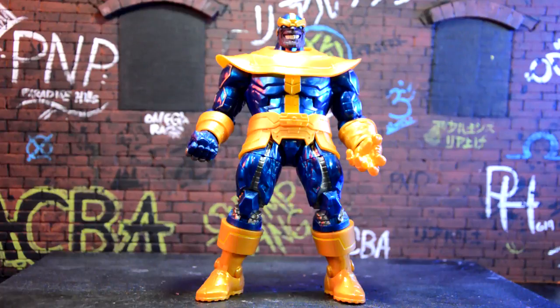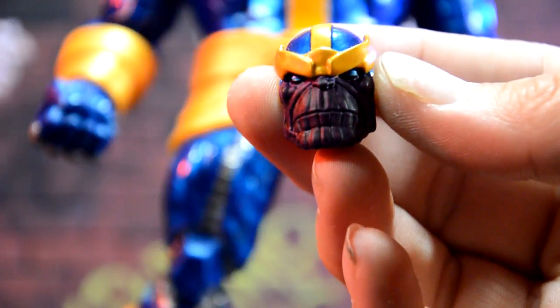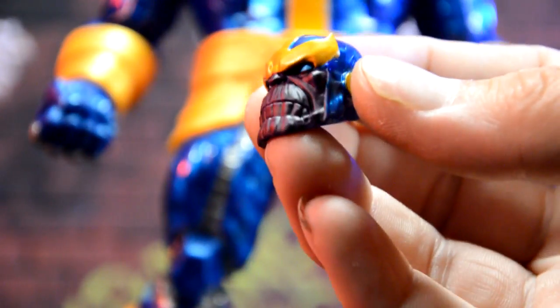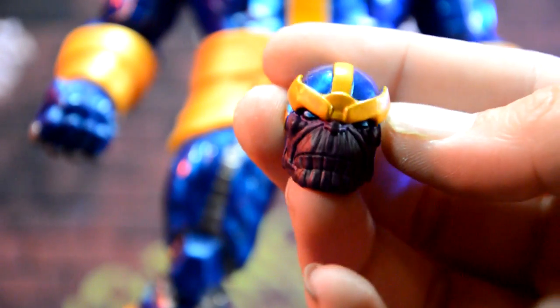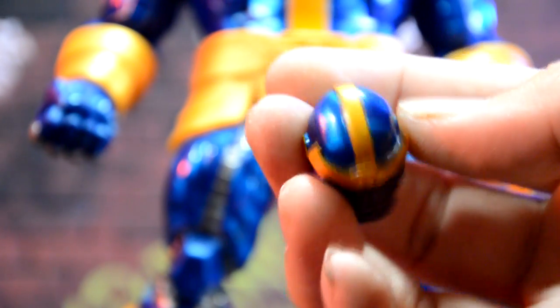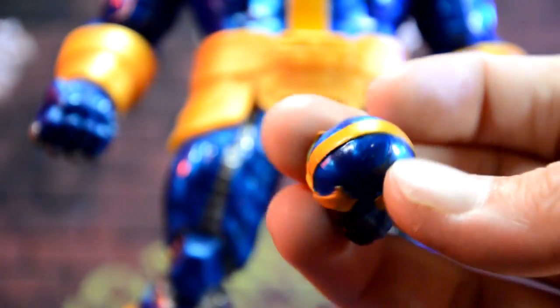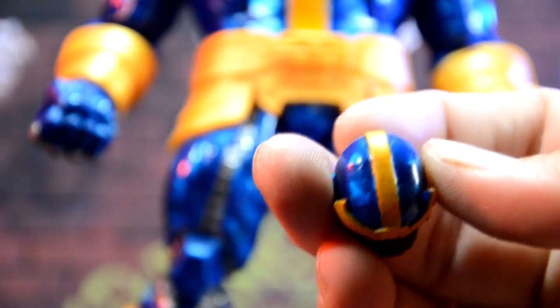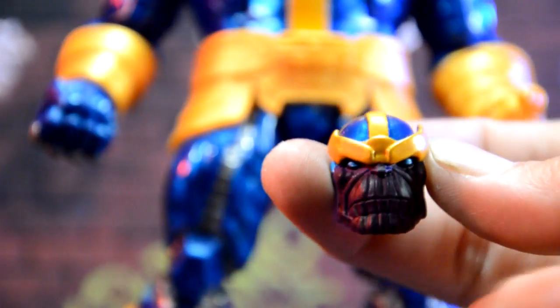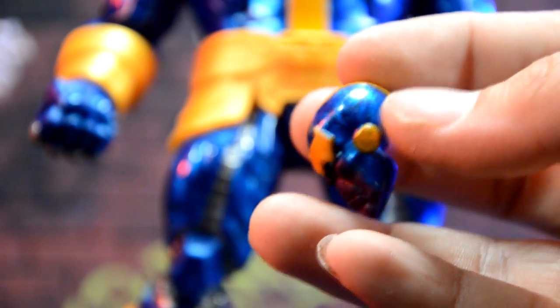Let's take a look at his accessories, then his articulation and details. Taking a closer look at the alternate head — I'm a big fan of this one. The paint came out really, really good. I did have a chance to look at three of them and picked the best one. The top of the head has a bit of a marbling effect, but I'm not too bothered by it. The front looks really good, and that's mainly what you'll see.